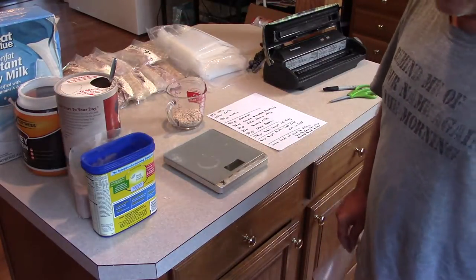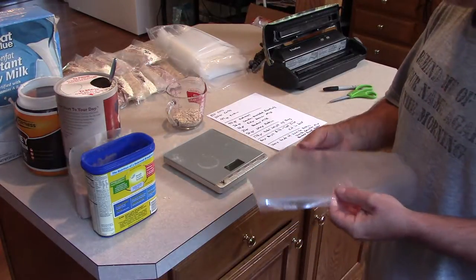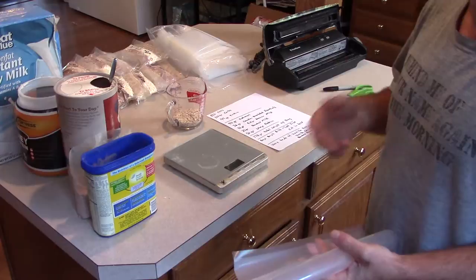We're going to go over this hiking breakfast again. I've had several people ask me how I make it, where I get the materials, what materials I use, etc.